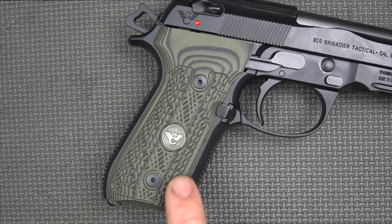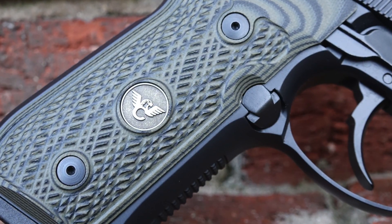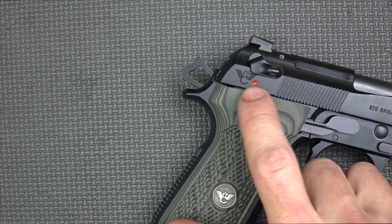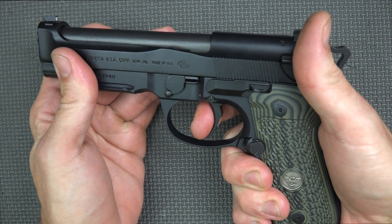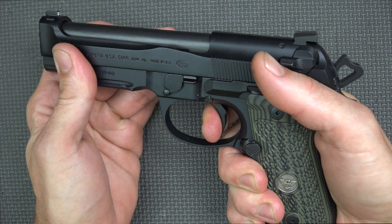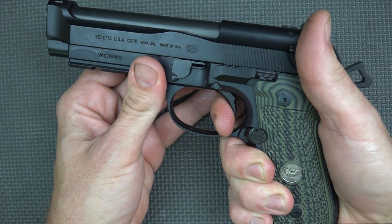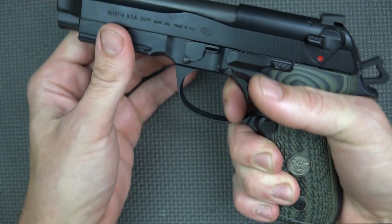The grips are an olive drab G10 material with the Wilson Combat logo, and they have a nice texture all the way around to help improve grip, especially if your hands are sweaty or wet. Moving up, you'll note the hammer is a little different — that's the Elite 2 Hammer — and the Wilson Combat logo is engraved just below the decocker. The trigger pull is very smooth all the way around with the D spring from the factory. It breaks right at about nine and a half pounds in double action, and single action breaks at about 4.2 to 4.5 pounds on my trigger scale.